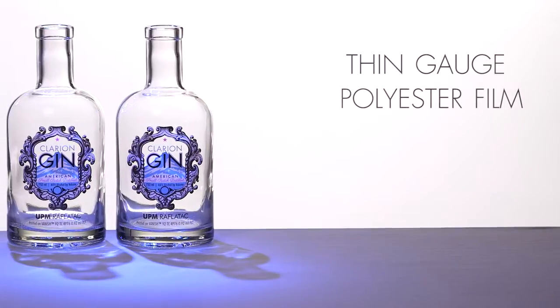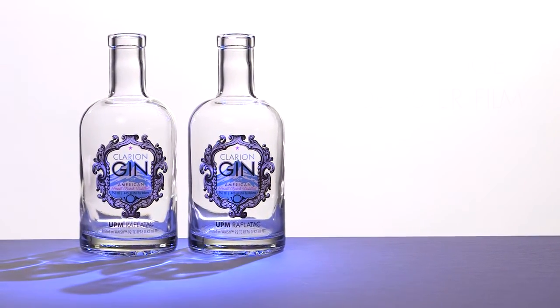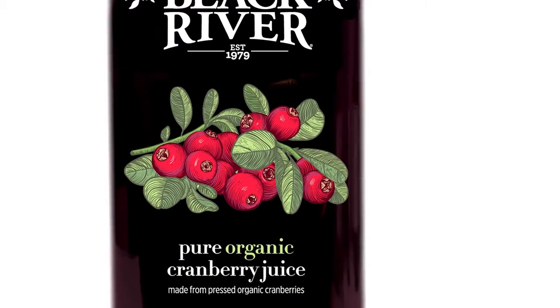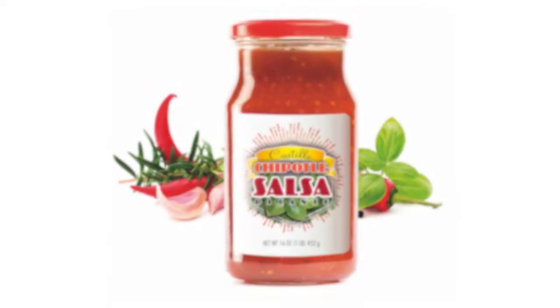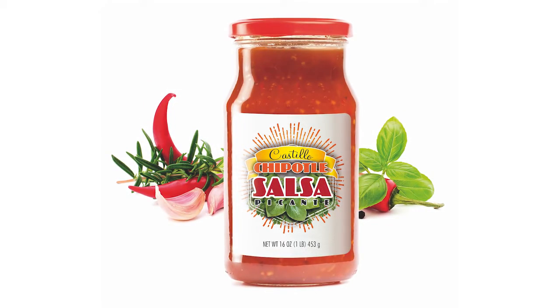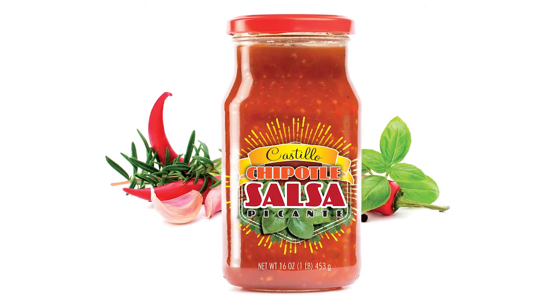It's a new thin gauge polyester film that shows a very low profile on the package itself so that the consumer can actually see that product. We've seen a lot of people transitioning from paper labels, whether it's glue applied or pressure sensitive, over to this clear image to help enhance their brand on the retail shelf.